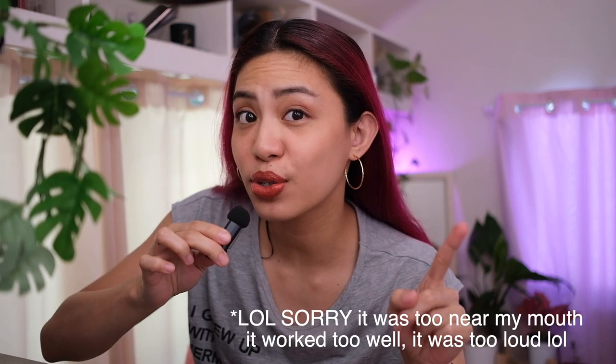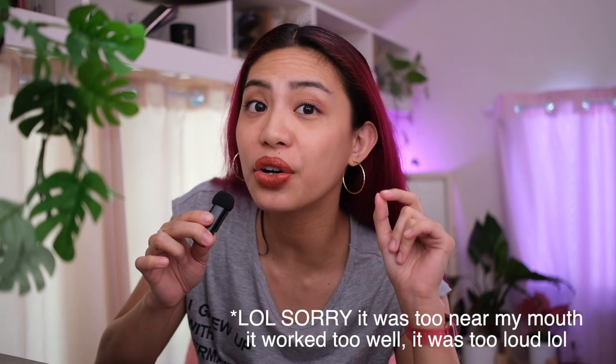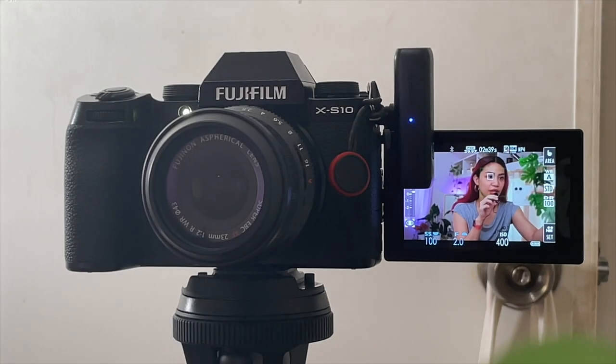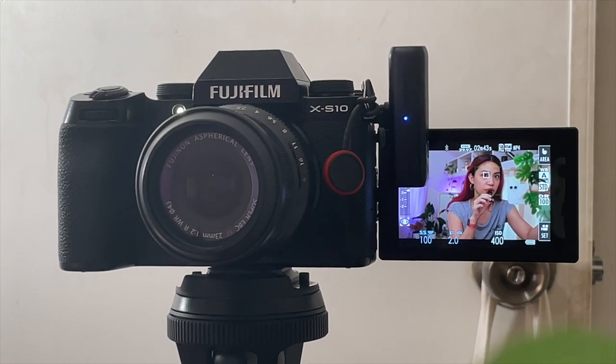This mic might just be the best audio solution for people who shoot stuff on their phones or on their cameras. And so you can experience this mic in all its glory, the audio in this video is being recorded on this very mic. As you can see, there's something connected to my Fuji X-S10, which is what I shoot my videos on, and I'm holding the mic right here.